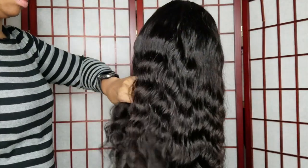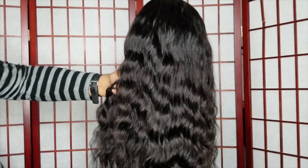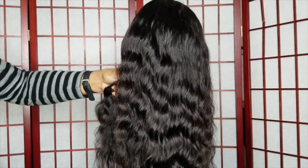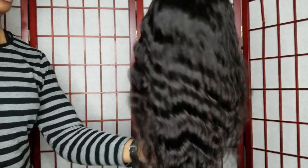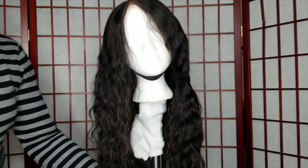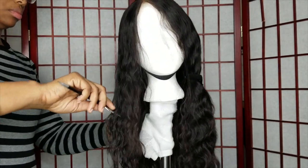Typically any time I'm doing anything with my wigs, I generally part them out — whether I'm straightening them, flat ironing them, or curling them. I just find this process to be a lot easier. I don't like having all the hair in my face at once. I like to do things in sections.